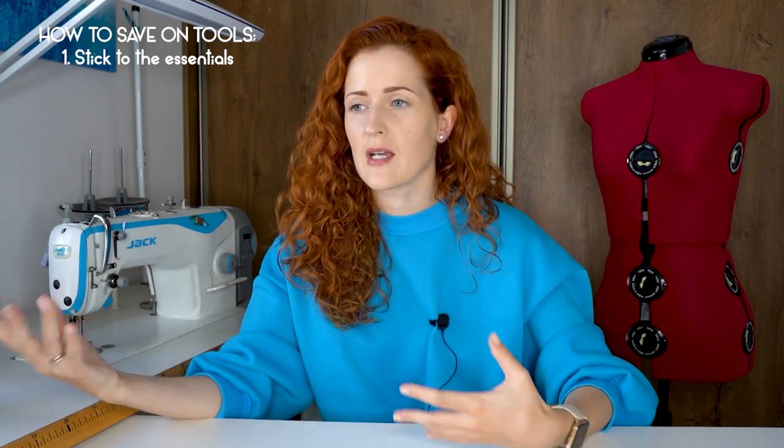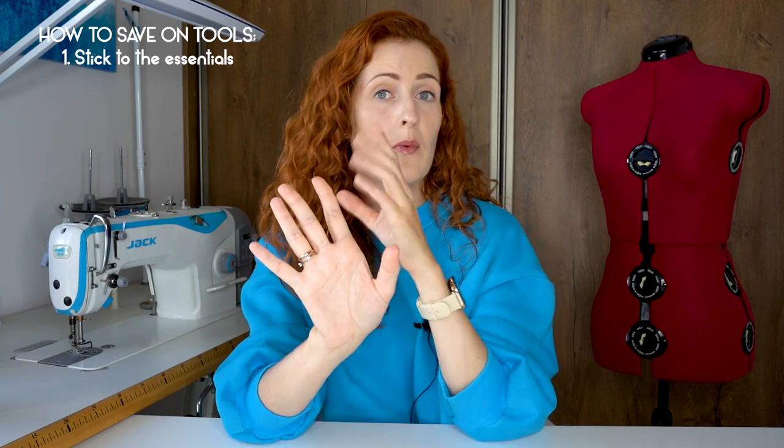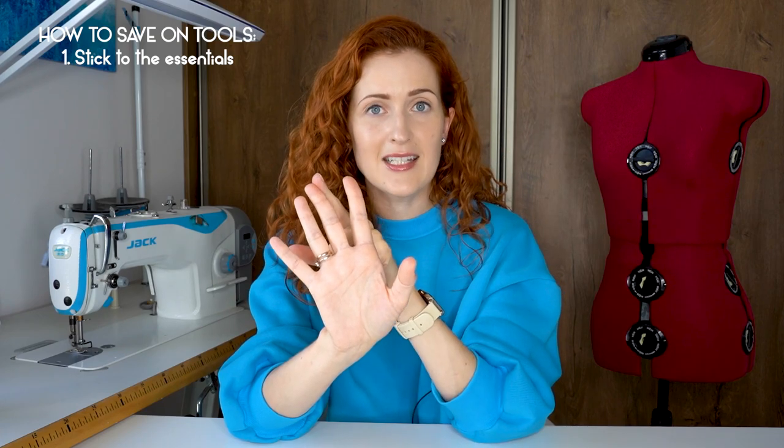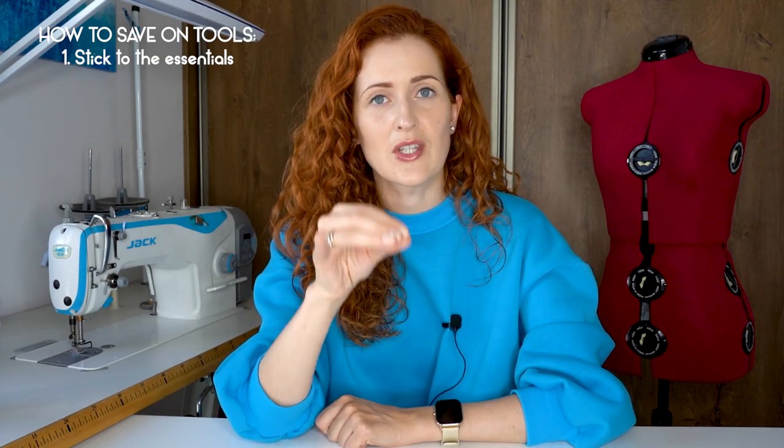The first segment is how you can save money on tools, and my number one tip is: stick to the essentials. I love playing with different sewing tools, but to actually sew and get really good results, you only need five things: a sewing machine that can do a straight stitch, a pair of scissors (preferably one to cut paper and one to cut fabric), a hand needle, an iron, and a measuring tape. With just these five tools, you will be able to achieve professional-looking results.